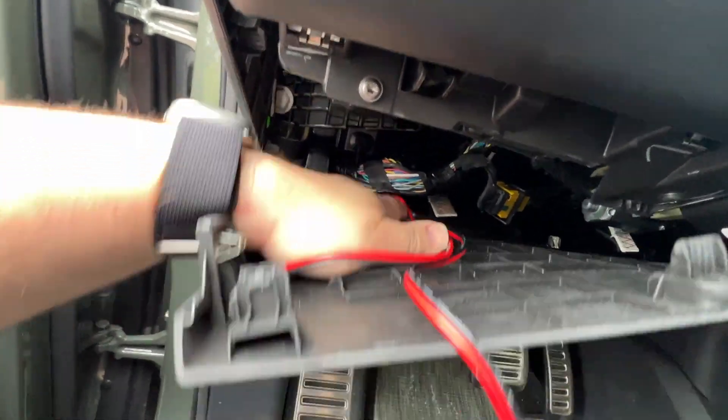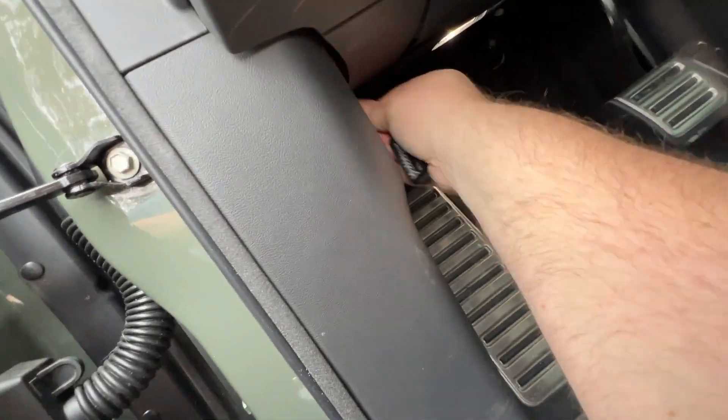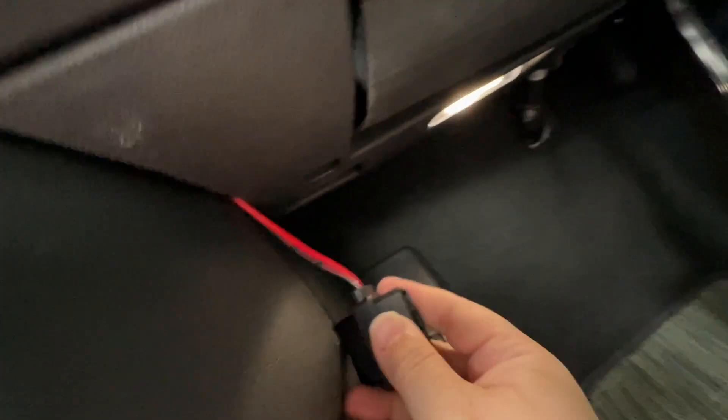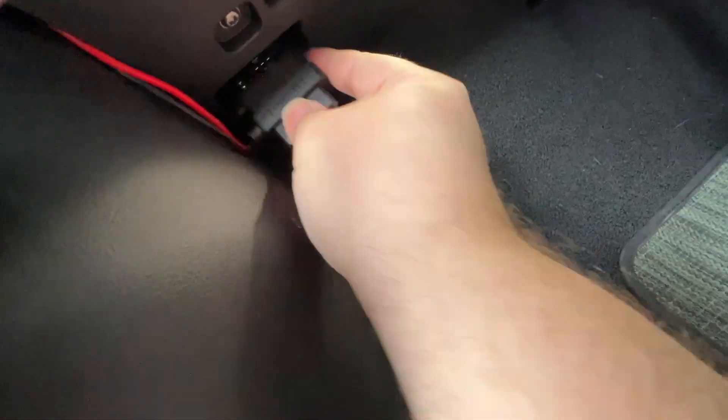The next step is positioning the Scosche adapter in place. Once that's done you can thread the end of it through the gap between the bottom of the dash and the rocker panel on the left. Notice that once you do so the adapter can only be plugged in one way, and it clears the dead pedal by quite a bit.